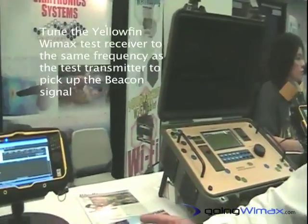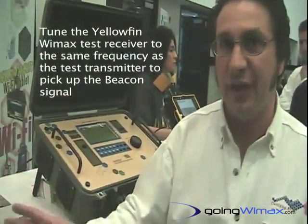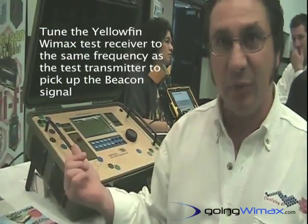That decoy signal, if you will, can then be picked up by our WiMAX Test Receiver called the Yellowfin. It's simply a matter of tuning the Yellowfin Test Receiver to the same frequency as the Test Transmitter to pick up the beacon signal. Then the objective is to drive the area and collect data on the signal strength, the signal-to-noise ratio, etc.